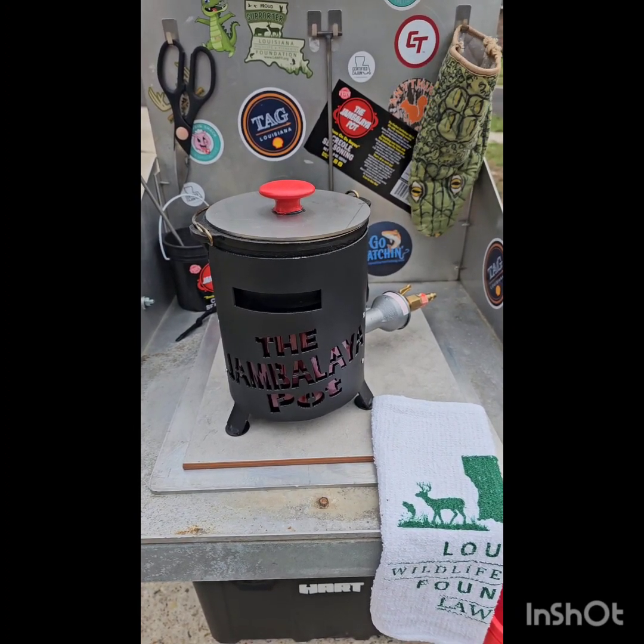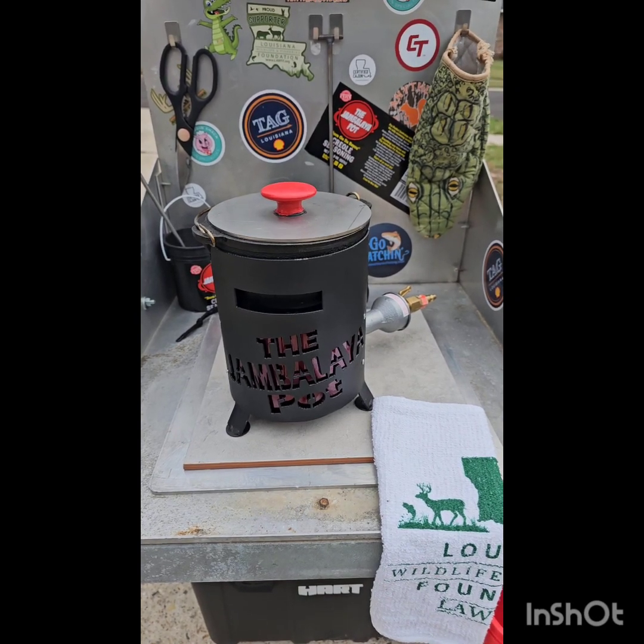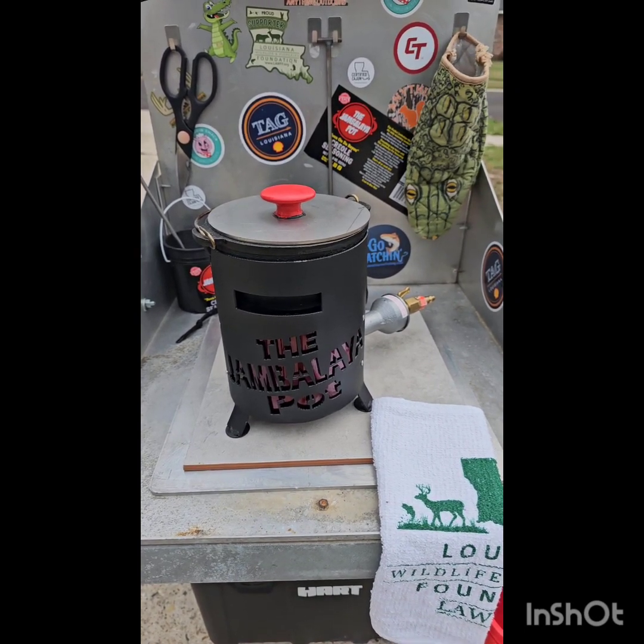Y'all watch this video. It's my mini pot video. You know what I want for Christmas? I want y'all to hit that follow button and share, follow, and like.